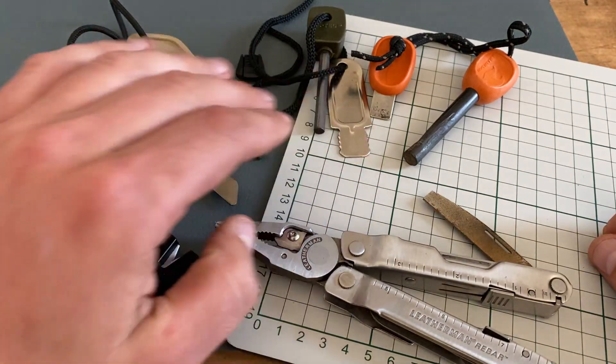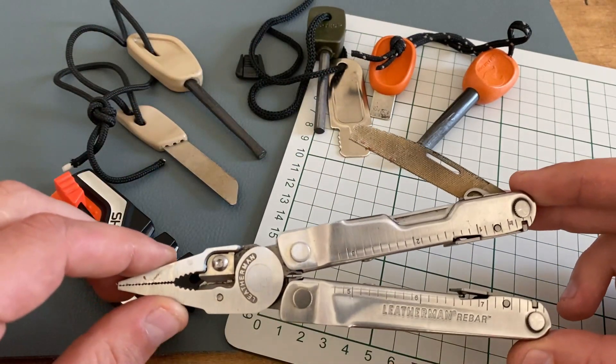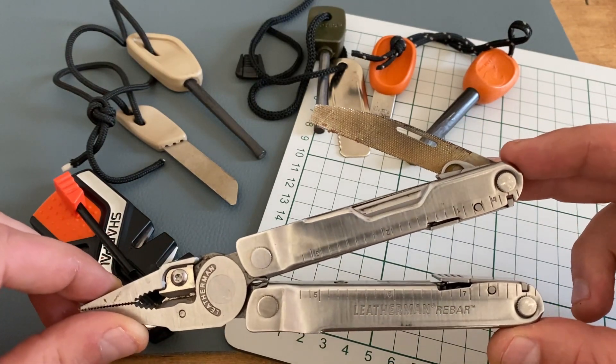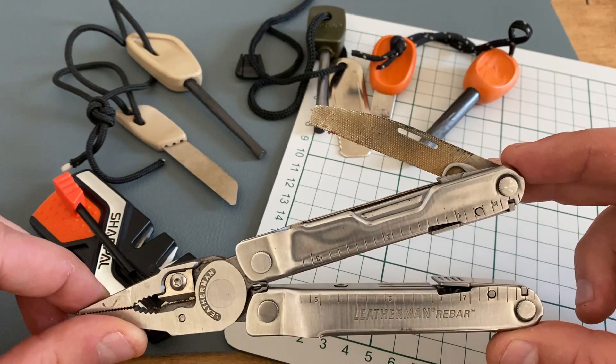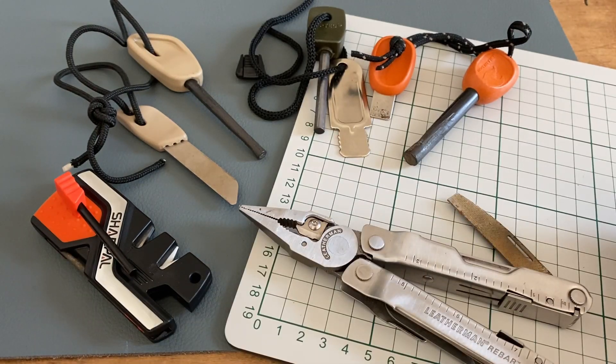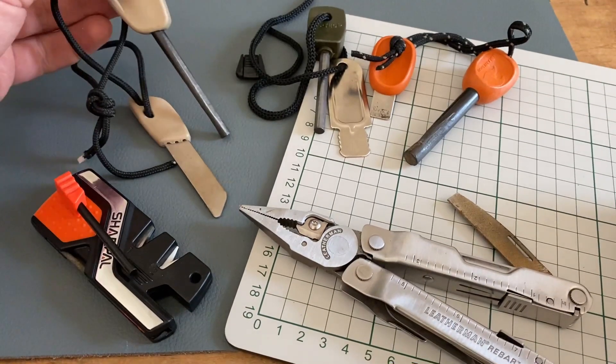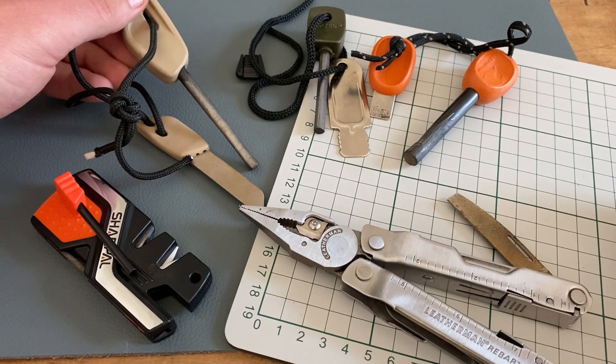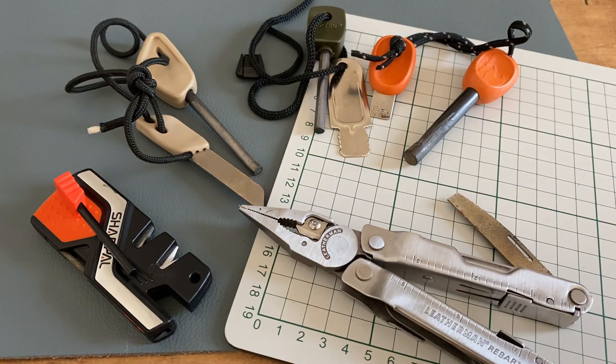Because of the problems with striking tools, I love to carry my Leatherman Rebar — the file on it is my most-used fire striking tool. When you buy a fire steel, please check these three weak points to make sure it's a real survival tool that works in an emergency. Do you know these problems? Have you had issues in the past? Let me know in the comments below.